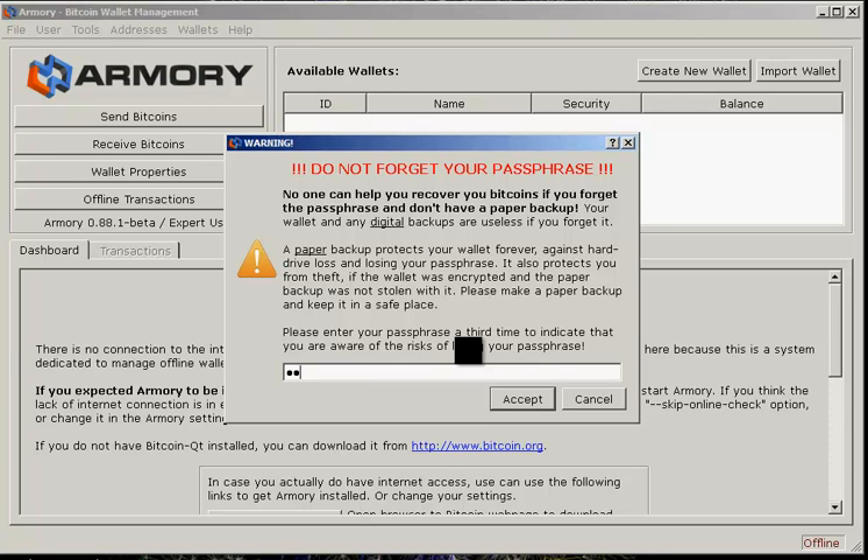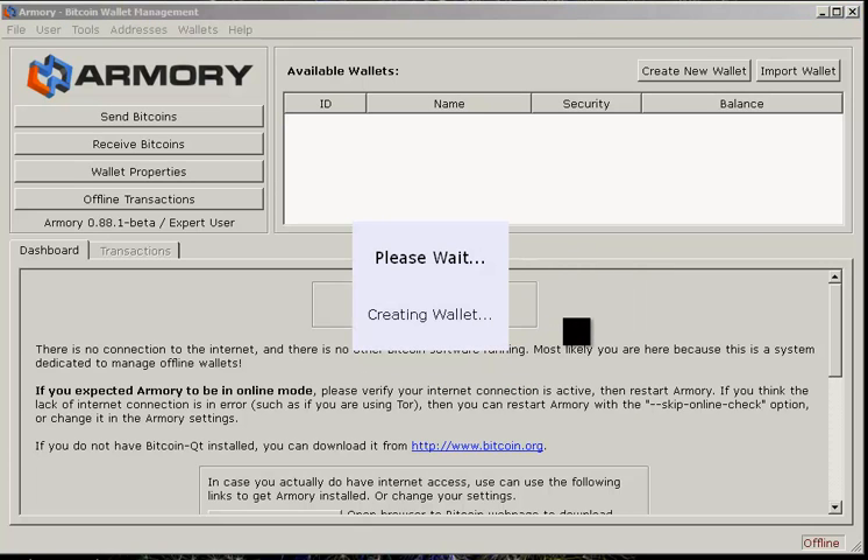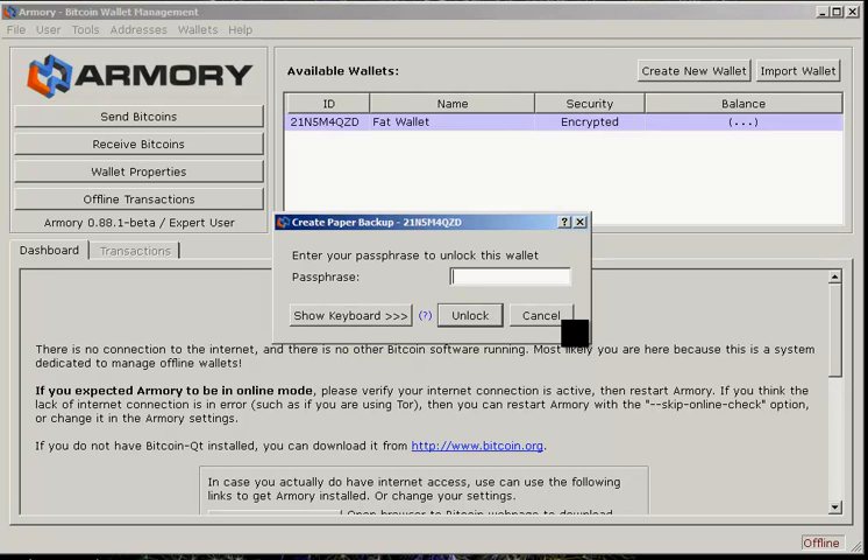Don't ever forget your passphrase or you'll lose all your bitcoins. So make sure when you make a paper wallet backup — whether you're hiding it in your safe or burying it in your backyard — that you write that password down on that piece of paper too, because it doesn't do you any good if you have the keys but not the passphrase. We'll accept that and it's taking a minute to set it up, and it'll pop up one more time asking for the password.